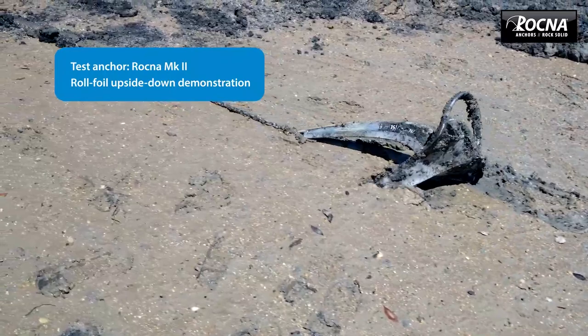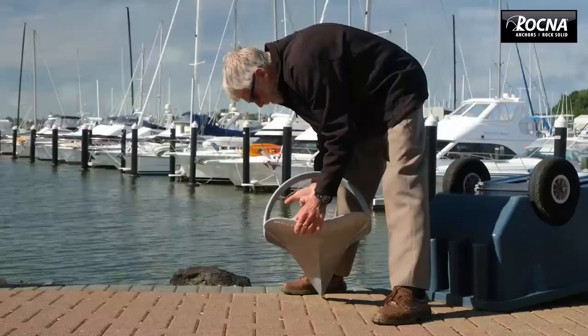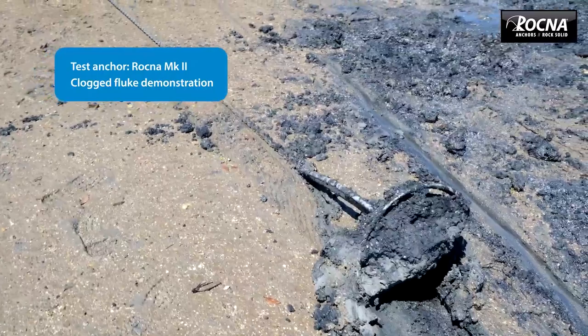In that position, when the anchor is going down, you can see the foil shape. Number one, it's helping clear the mudflakes and stopping choking between the roll bar and the actual shape of the blade. But it's also putting a downward force — it's actually helping drive the anchor down.